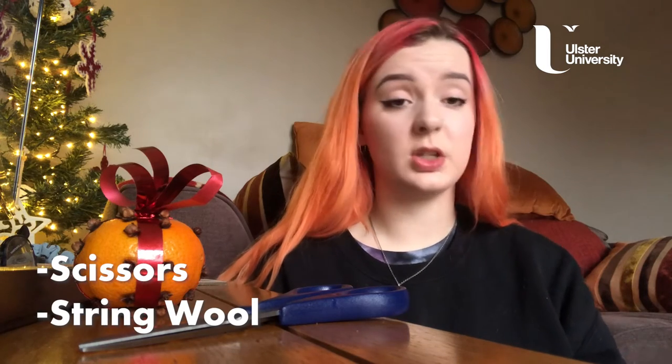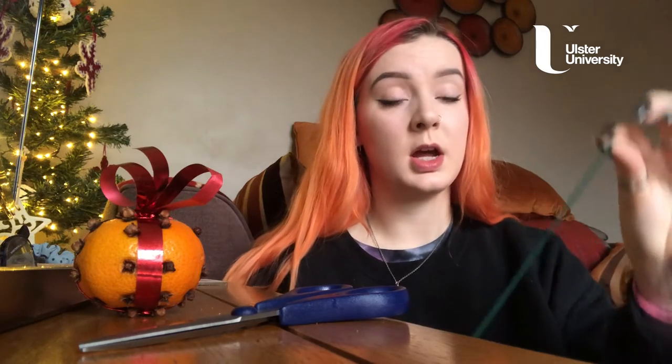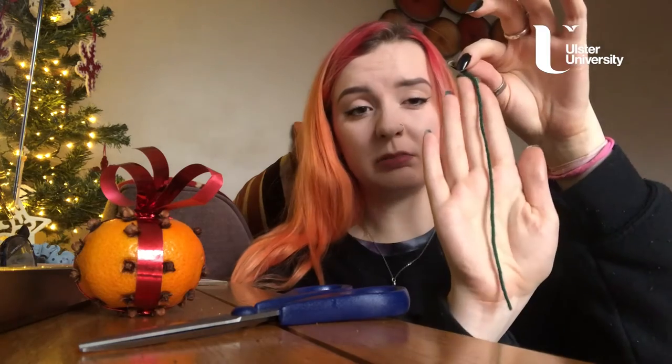Once you have all your equipment gathered, we're going to start with the pom-pom garland. Just choose your colour of wool that you're going to start with, and cut a piece off that's just about the length of your hand — roughly.